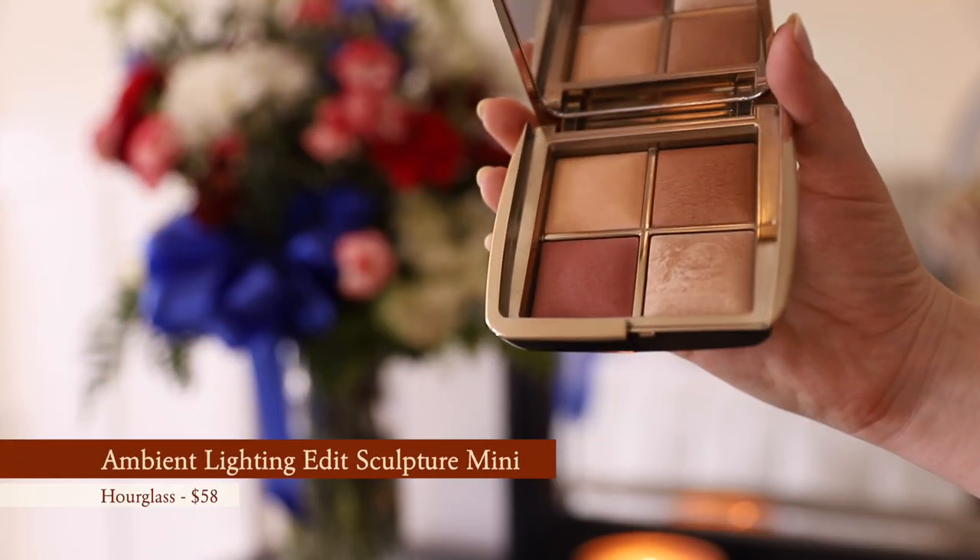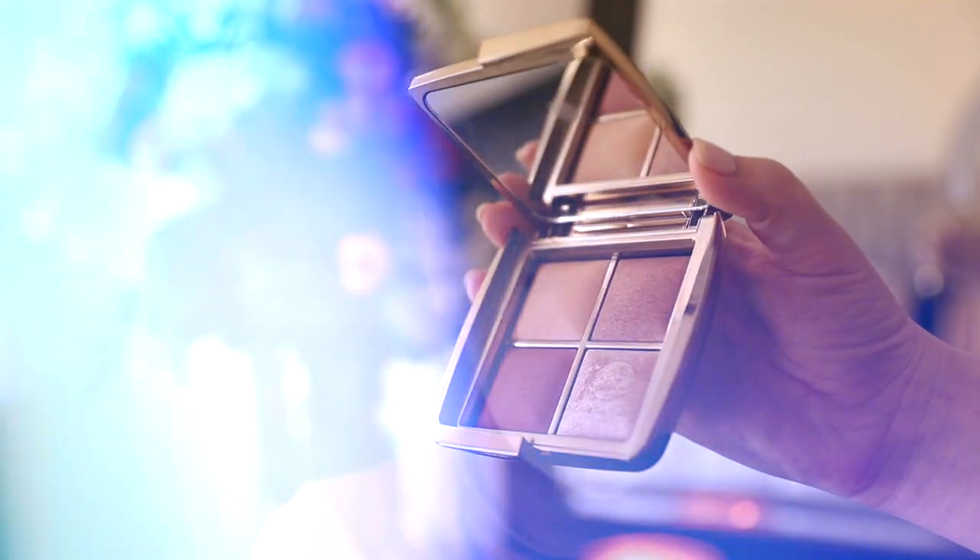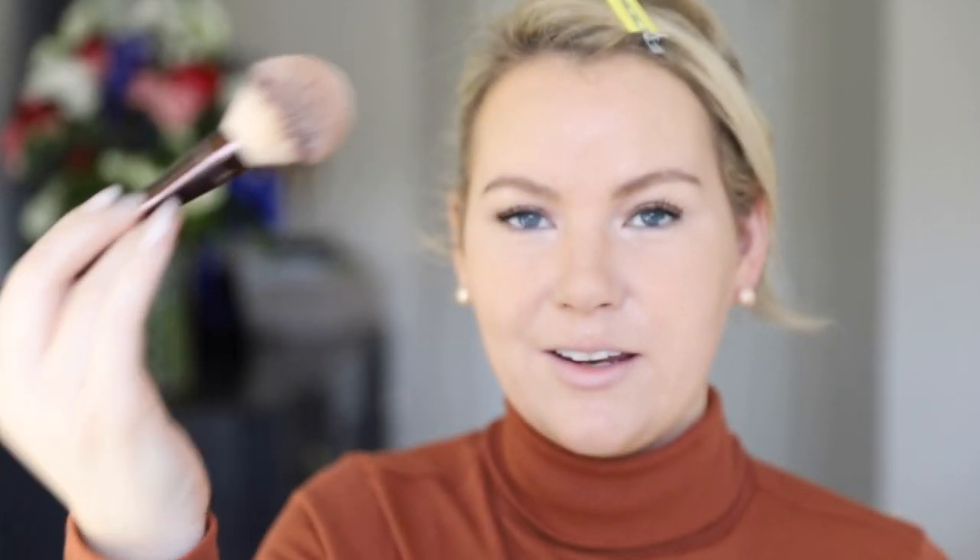My skin looks a little shiny right in here — that's where I peeled the most from my peel, so it's shining the most there because it's like brand new baby skin. Now for my double bronze, I'm going to take the bronze shade from the Hourglass Lighting Edit Mini in Sculpture Unlocked, from their holiday 2020 collection. I'll take that bronzer on the bigger side of a double-ended Hourglass brush and go back over my bronzer.